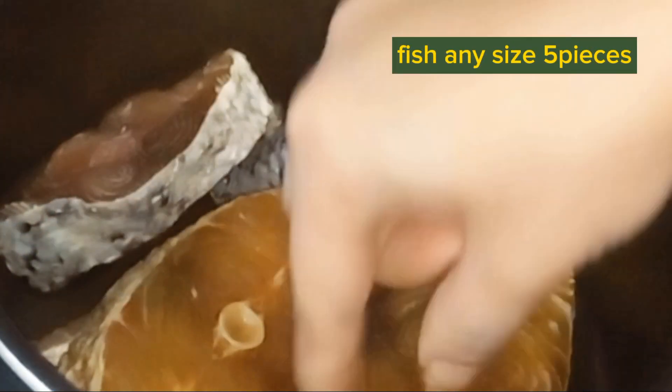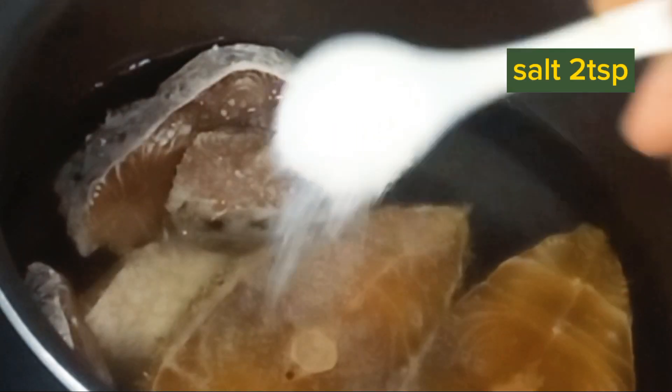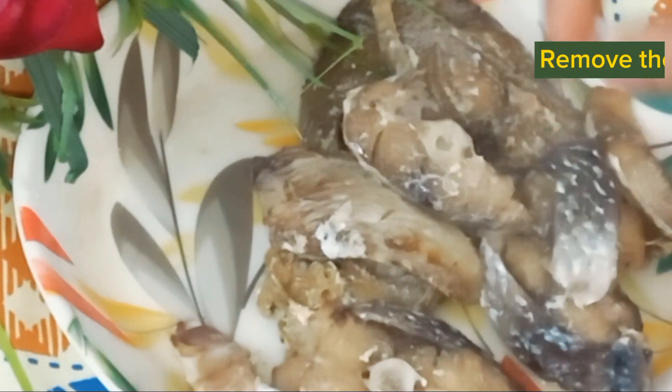We will take 4 or 5 pieces of fish. If you prefer, you can use any fish. We will boil it as well.